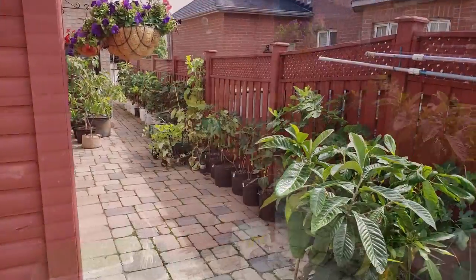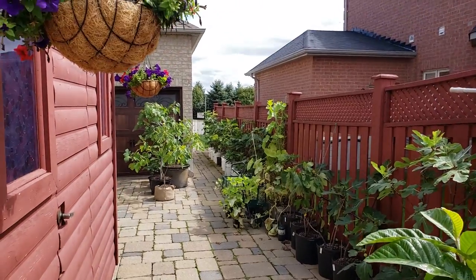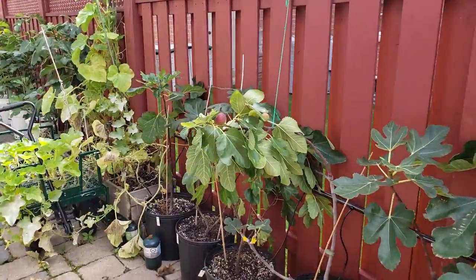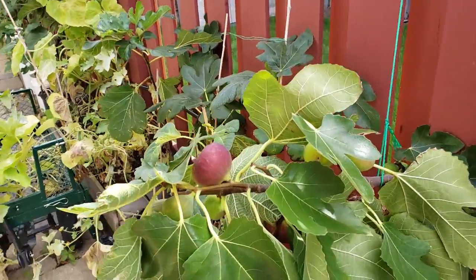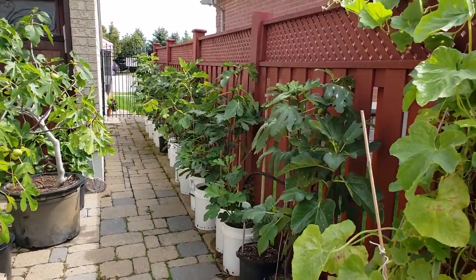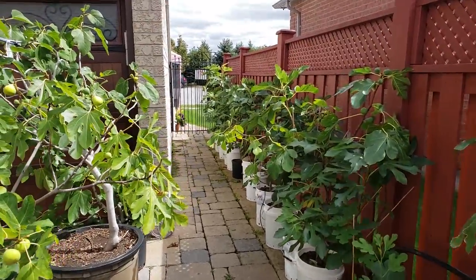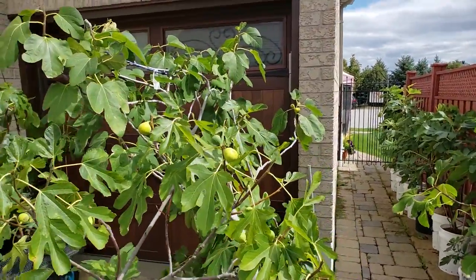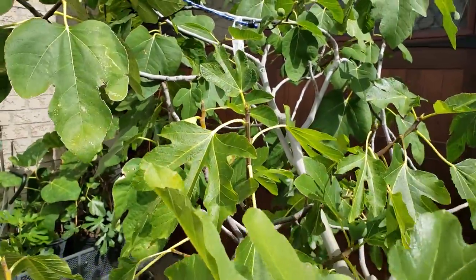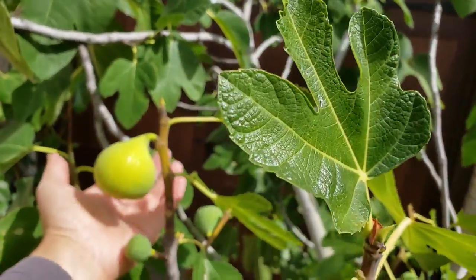Hey guys, welcome to my channel and another fig growing video. After so many years of growing figs and many YouTube videos, a common question I get asked very often is: how long before my fig tree produces figs? Or, why isn't my fig tree producing figs? And even, why is my fig tree only producing a small amount of figs? So I decided to make this video to share with you the top 10 reasons why you're not getting fig production on your fig tree.